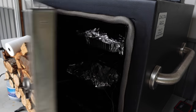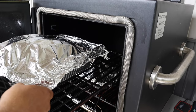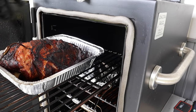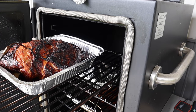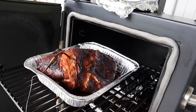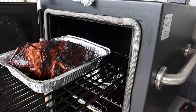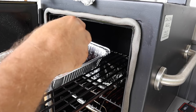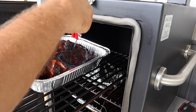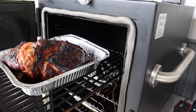Let's see what's going on. Oh yeah, that's looking good — got a good bark set in. Let's see what this thing probes like. Oh, it's like jelly. Yeah, this one is done. We'll get it inside and let it rest. We'll check on the other one in a minute.